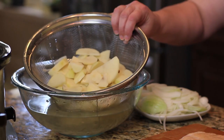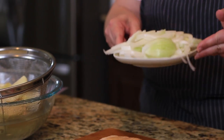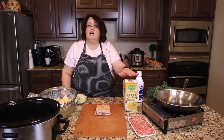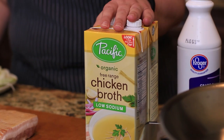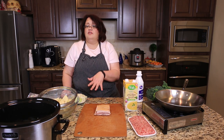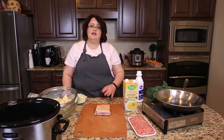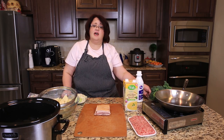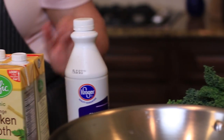I have sliced these potatoes here. We're going to put those in the crock pot as well as one large white onion. I'm also going to put a quart and a half of chicken stock in there. We're going to let this cook for about four hours on a low temperature, and right before serving — about an hour before serving — we're going to put in our chopped kale and our half and half.